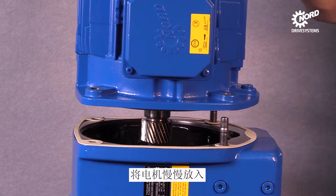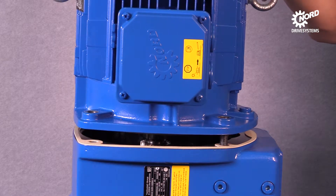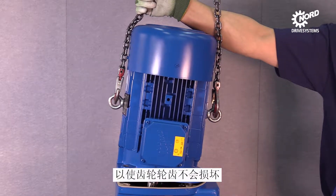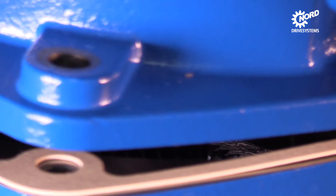Let the motor down slowly. Tilt the motor into an inclined position just before both of the sealing surfaces touch each other. Consequently, the gears will not be damaged by themselves.